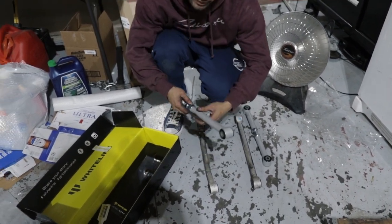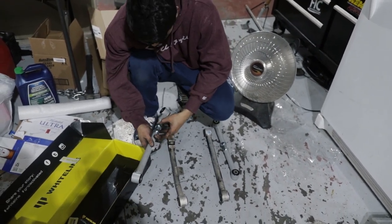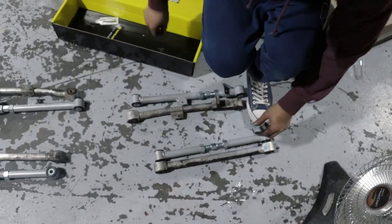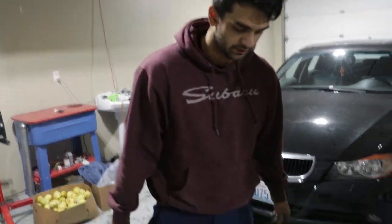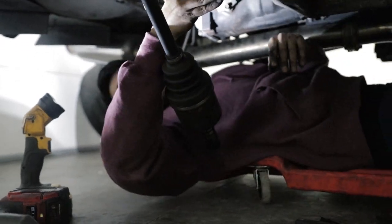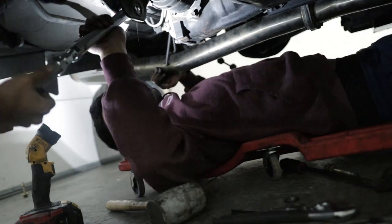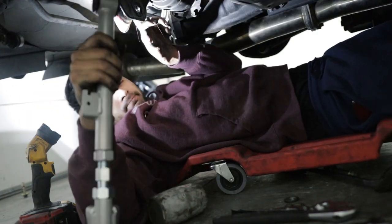Even though it's bent, you're going to have to give it the same size, and once it's on the alignment rack they'll do all the adjusting. Hand tight for now, then we'll do the same thing on the other side. You may have to pull the hub out. Don't forget to grease up the bushings — it makes for a much easier install and it's not going to make it squeak or creak or do any weird noises.